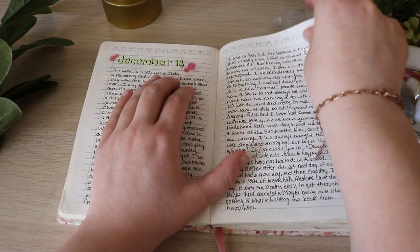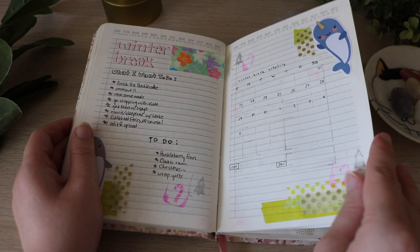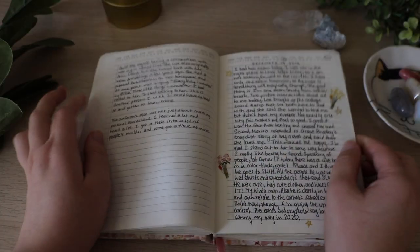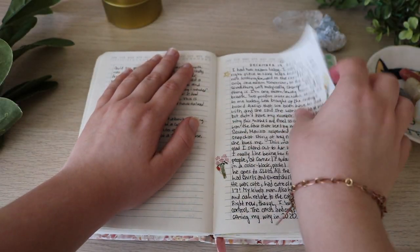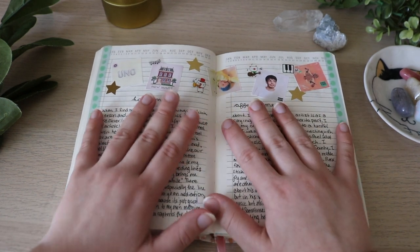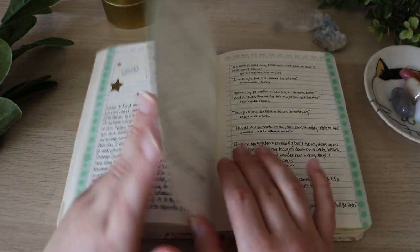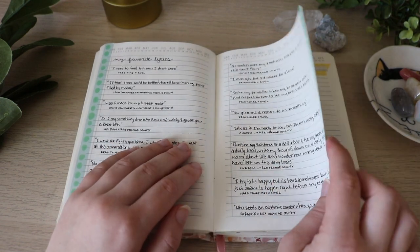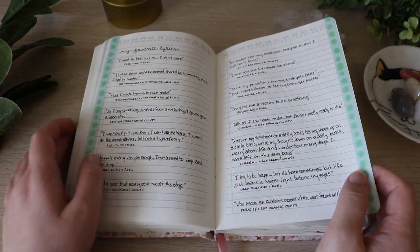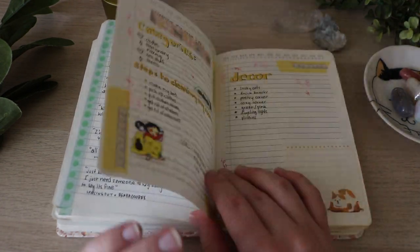I was trying to plan winter break but it just didn't work — I really never finished that. Here I talked about a conference I went to. That was a continuation, just a different day. This is one of my favorite spreads — it's about how music affects me. I really like how I did the top. These are all song quotes, like some of my favorite lyrics. I could have gone on but I did not.